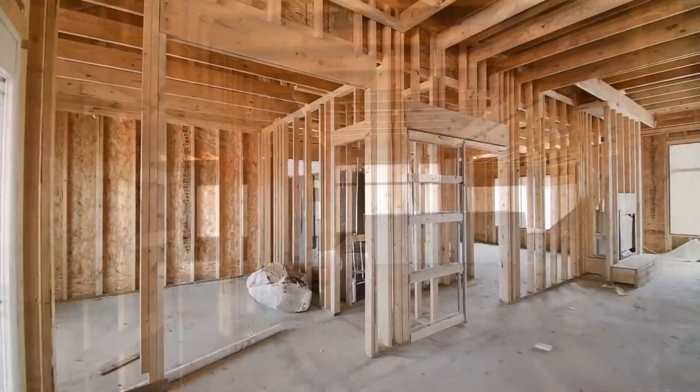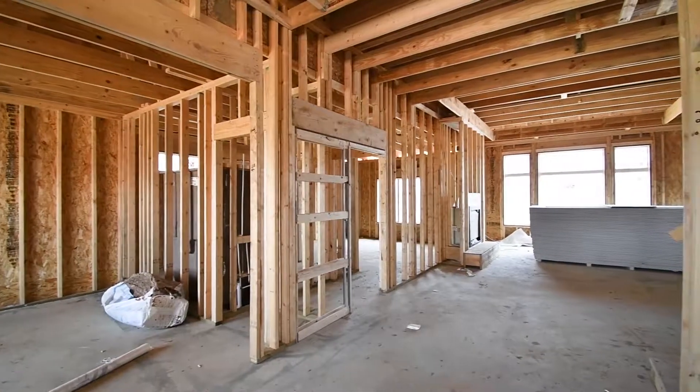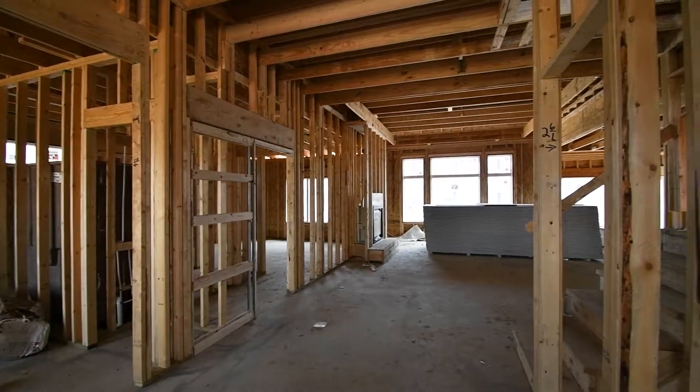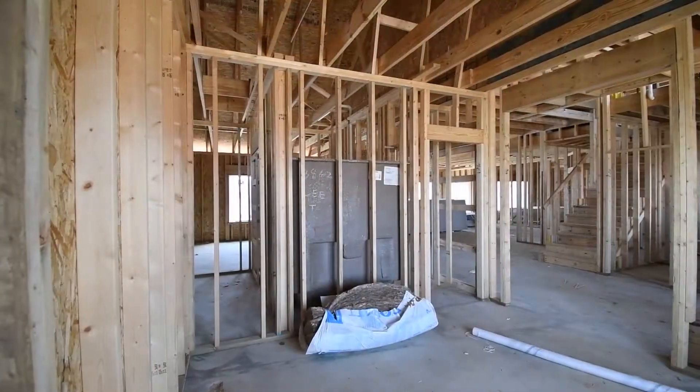As we pan around the home here, you see that we use a 2x4 construction. This is something most builders use in our area. We use a premium grade product — construction grade is what they call it.